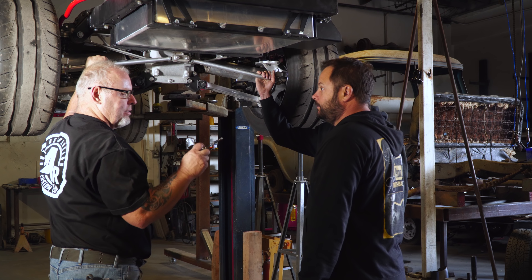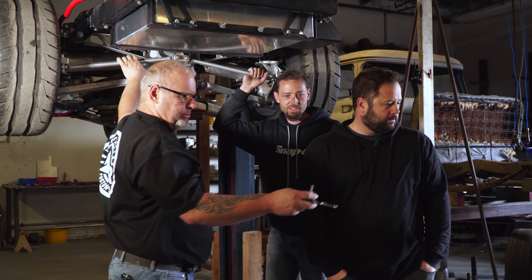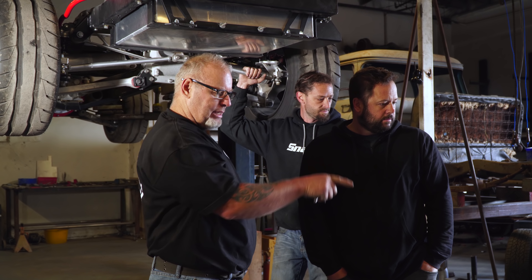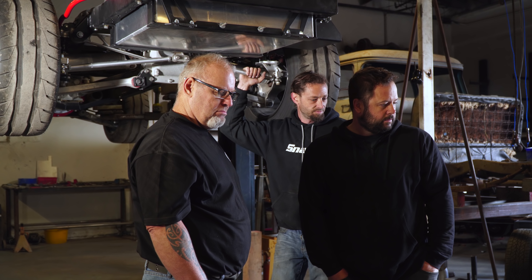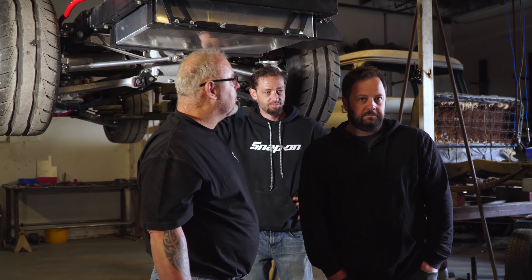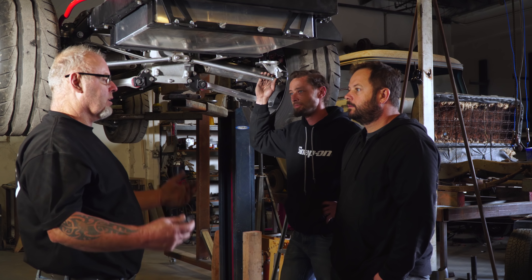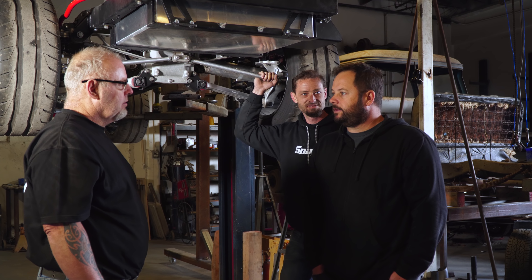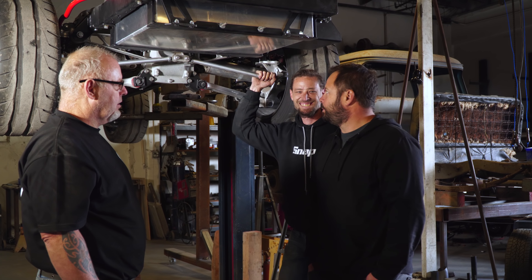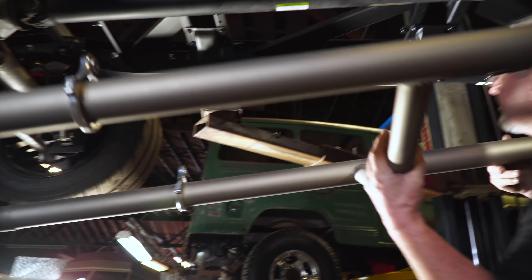Hey, what are you guys doing? Oh, just putting the rear end back together, getting ready to put the exhaust on. You got here just in time — we just got all the exhaust back from Cerakote. Yeah, we got these brackets, just finished putting them on with the Deeds band clamps on everything from Deeds Performance. And these are the tips we got from Magnaflow — the Corvette tips — which will come out right here. Because this has basically a Corvette motor and Corvette front and rear suspension, we thought the Corvette tips would tie the whole thing together.